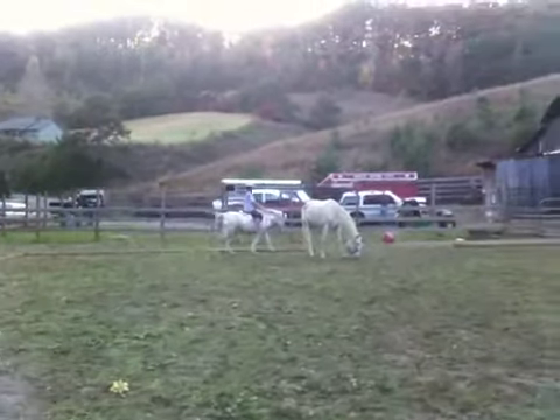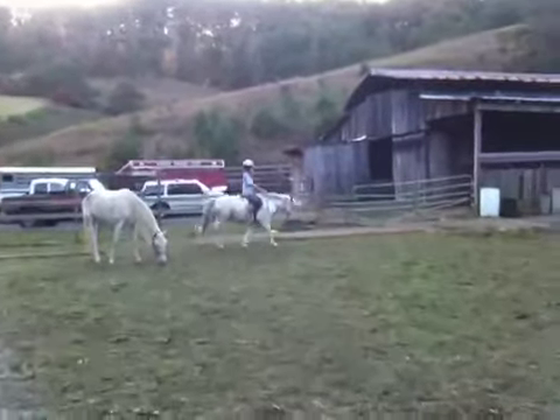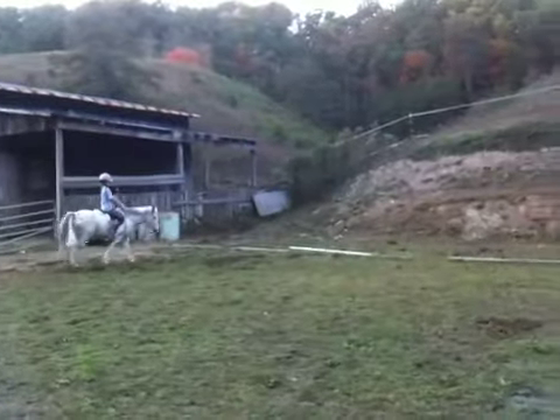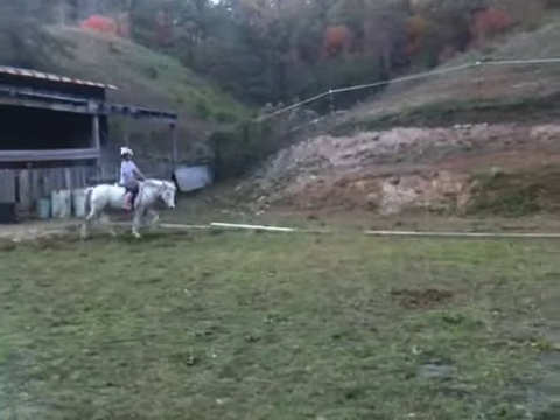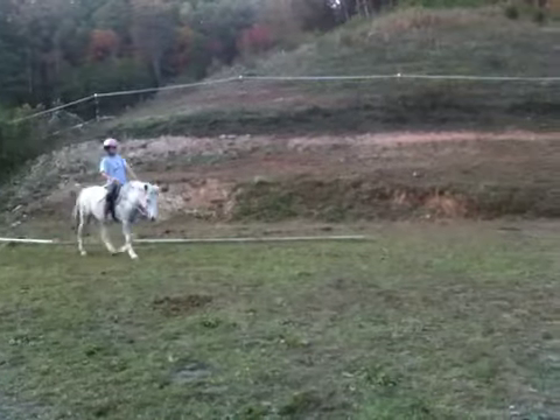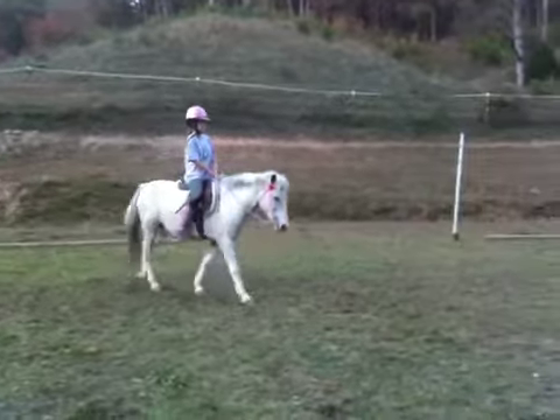Go on the outside of that horse. OK, free walk. K X M. That's it — keep your arms together and just keep that forward thinking.